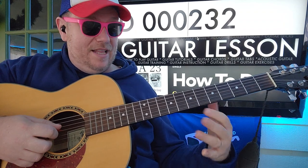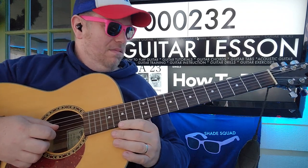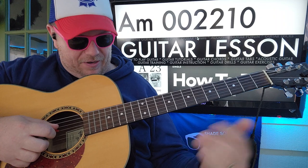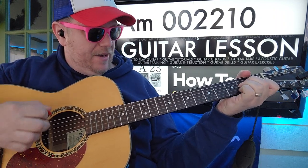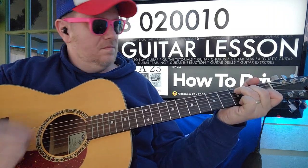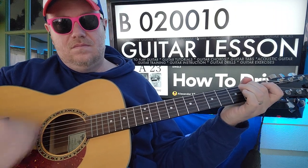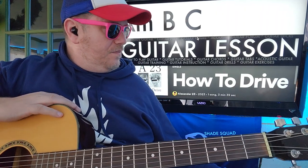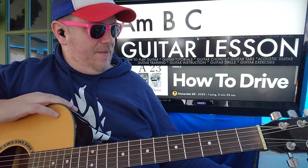Each chord will get at least one of those strumming patterns. When we're getting ready to turn the page and resolve back to the verse, we're going to do a little walk up — A minor to C. For B, you really just want to make sure you've got your finger on that second fret A. You can keep a finger on that first fret B since you're going to need it for C. So we did G to E minor to C, D to E minor to C, A minor to B to C.